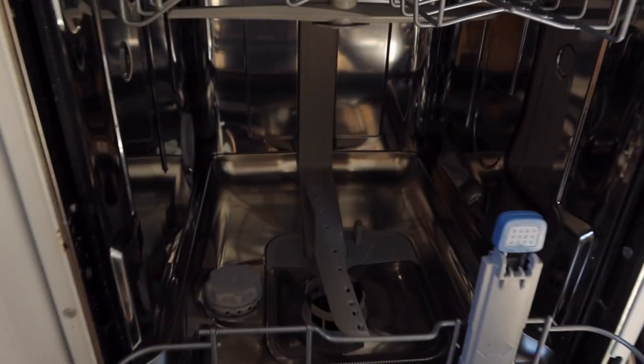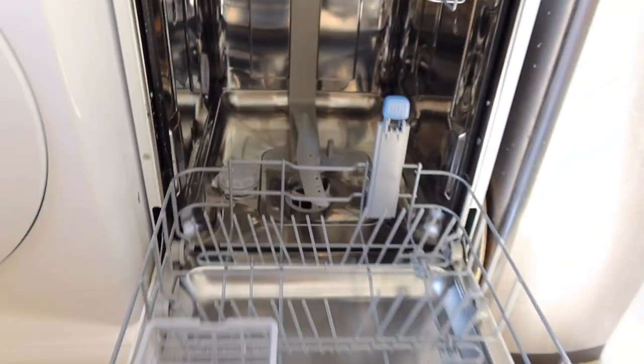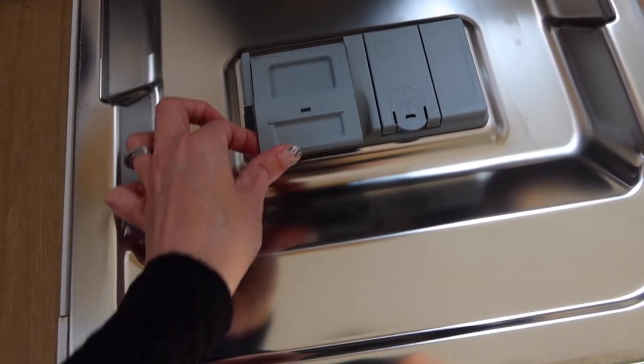I do one load every weekday and then probably two at the weekend. It's also nice and easy to keep clean, and here you have the little bit where you pop your dishwasher tablet.